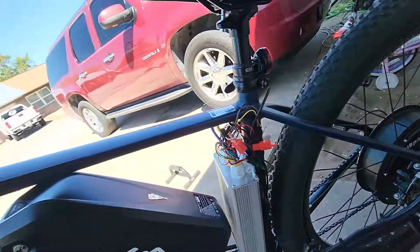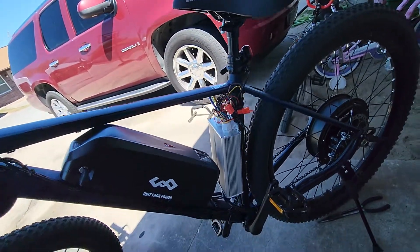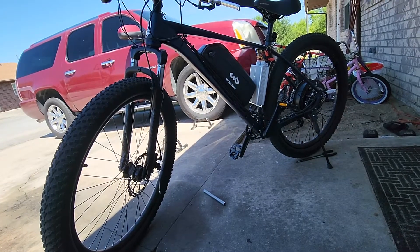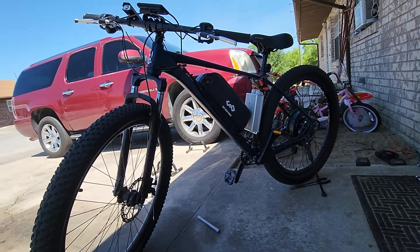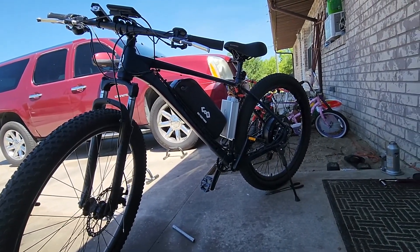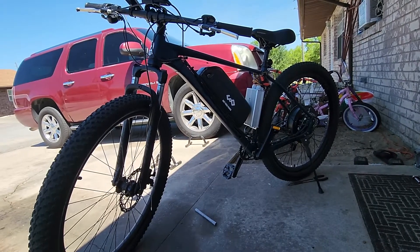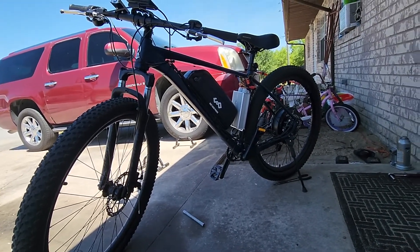Believe it or not, with all the weight from the battery mounted in the back, this thing jumps pretty good. I go mostly off-road on this bike, and when I jump it — I don't jump too high — but it's pretty balanced. Whoever says you have less handling in the back, I don't believe it; I've never had that problem. I've jumped some decent little hills with my kids.